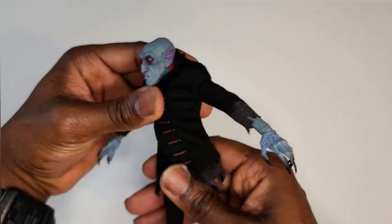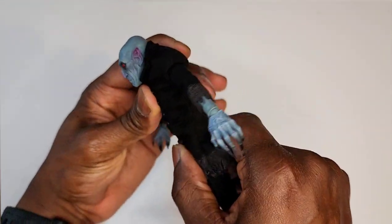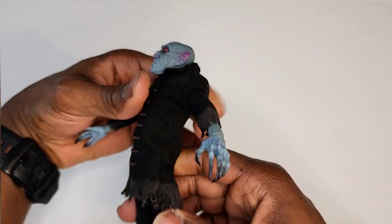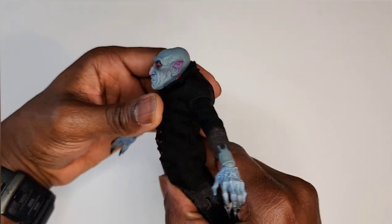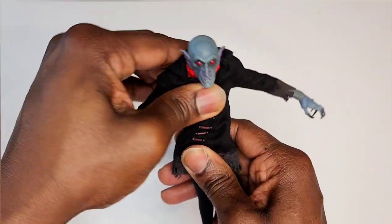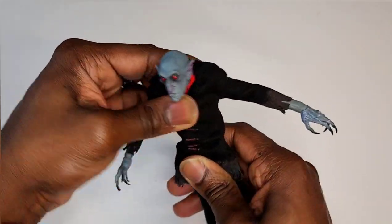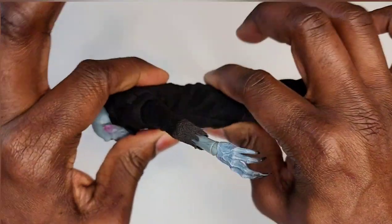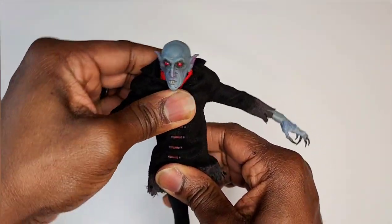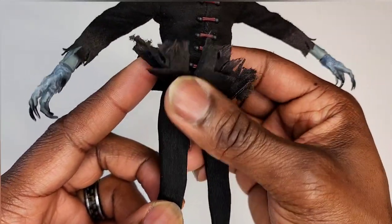No matter where his victims go, left or right, Naz is getting them. If they bend down too low he can't bite, but he can get you going back. Going left and right — just a little tilt, a lot of rotation there, but front and back not too much. Moving on down to the spandex yoga pants — my man's got a flat booty.